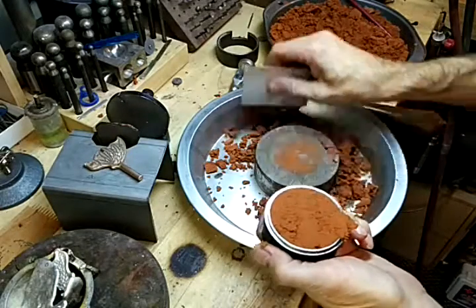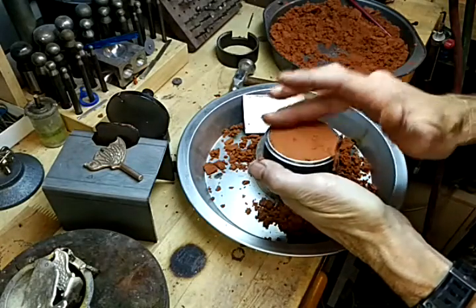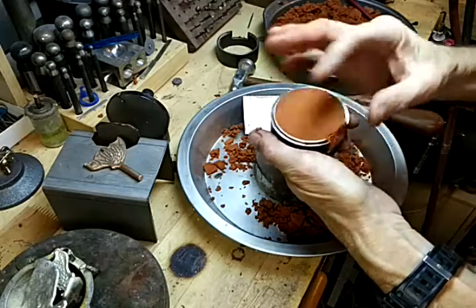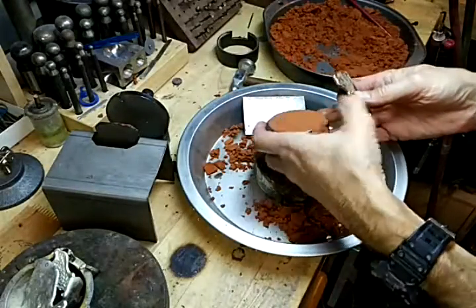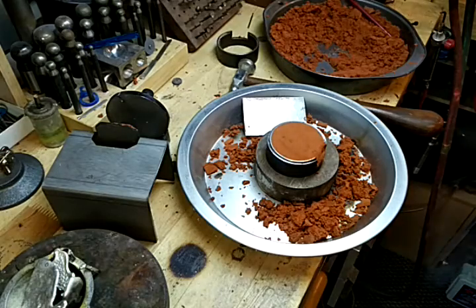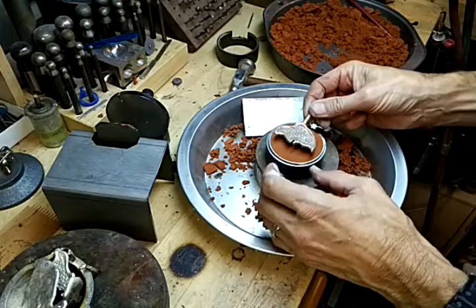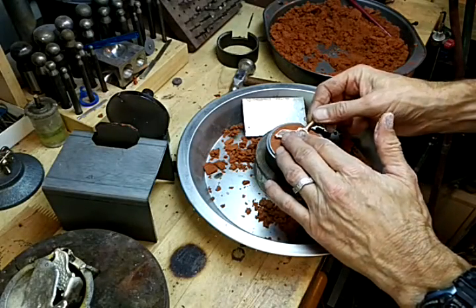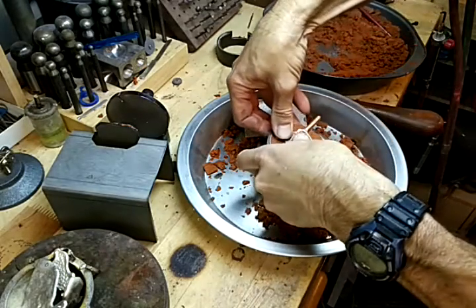Pop that off. Smooth this out — just like that. I'm going to take the pattern, put some baby powder on it. Talc would be better, but I don't have any at the moment. So we'll set that right on there, and I'm actually going to push it in.